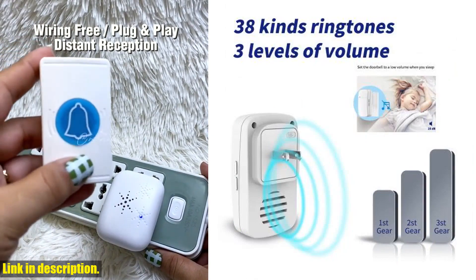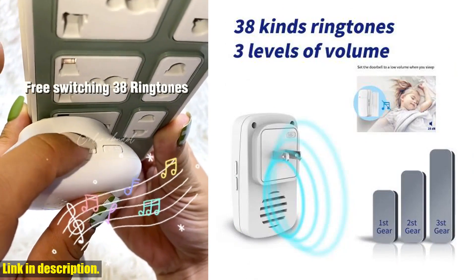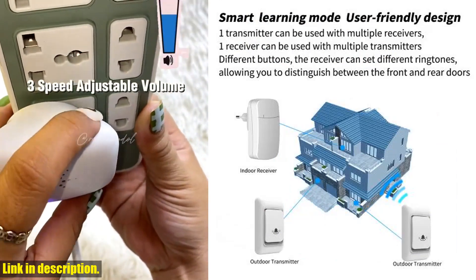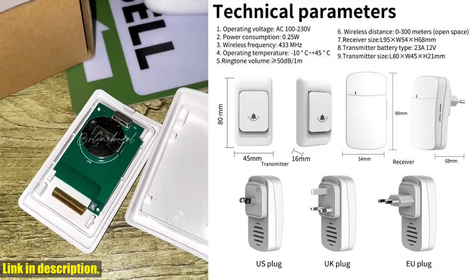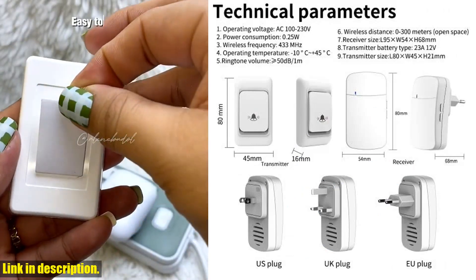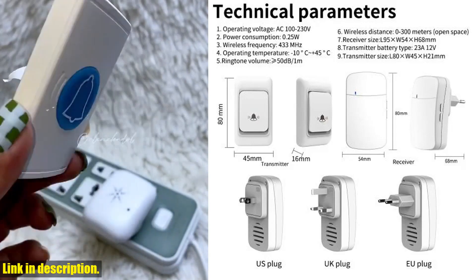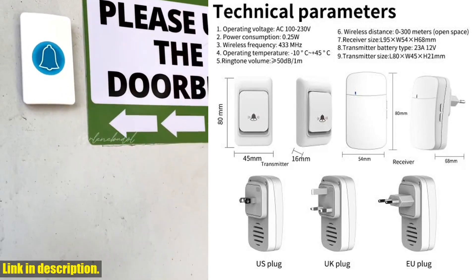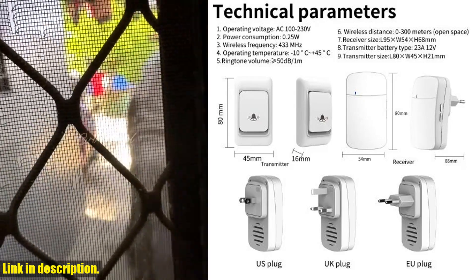Are you tired of missing visitors because you can't hear your doorbell from the back of the house? Or do you need a waterproof and long-range doorbell for your outdoor space? Well, look no further — the outdoor wireless doorbell has got you covered. With a 150m long wireless control distance, you can hear the doorbell from anywhere in your home or outdoor area, and it's waterproof, so you don't have to worry about it getting damaged in the rain or snow.